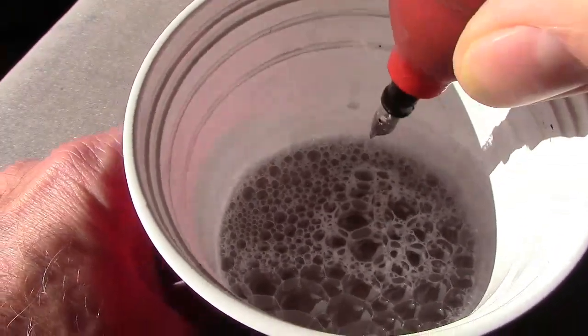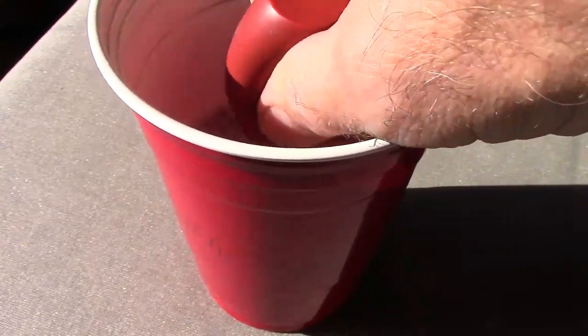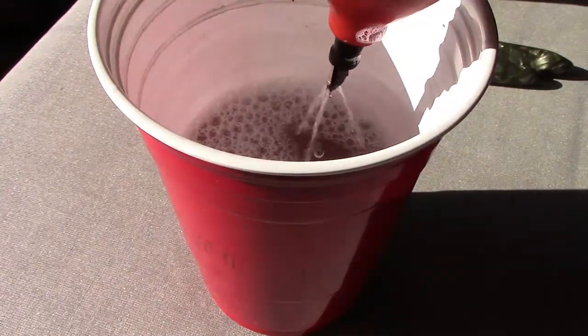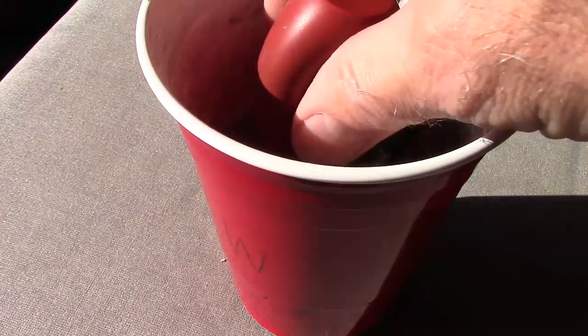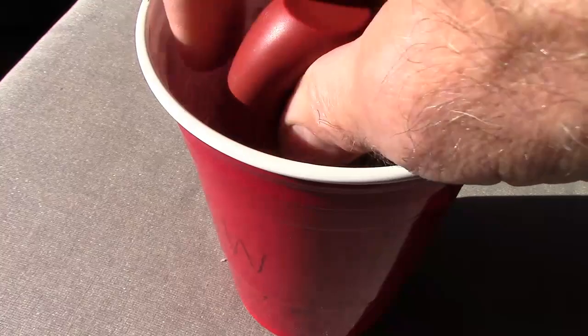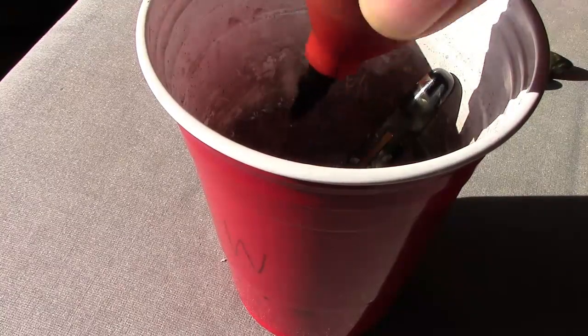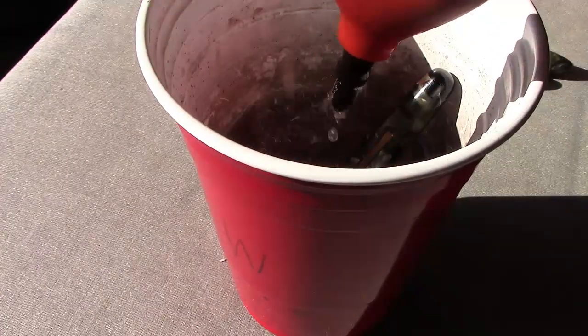As we pull it out, we can see some ink coming out — not a lot — so this pen is in relatively clean condition. I'll run this through a couple of times. I'm a firm believer in getting this part of the pen as clean as possible. When the liquid comes out clean, I'm satisfied. Then I'll do a water rinse to ensure the ammonia is gone — ammonia will evaporate over time, but I'd rather start clean from the beginning.